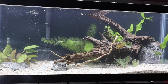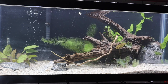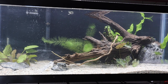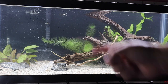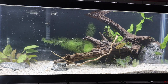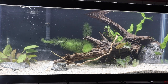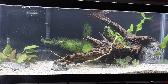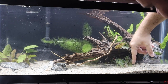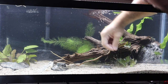This tank has been cycling for about three to four days. After finishing the scape I added the Stress Coat Plus and doubled the dose since we're adding new fish. We're also adding API Quick Start, which allows for the instant addition of fish and helps jump-start bacterial colonization. Now that the water is treated, we're adding some smaller detail rocks into the tank, placing them wherever they look natural and burying them slightly in the substrate.